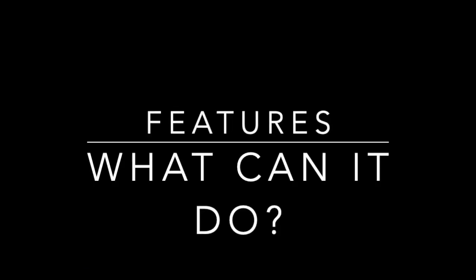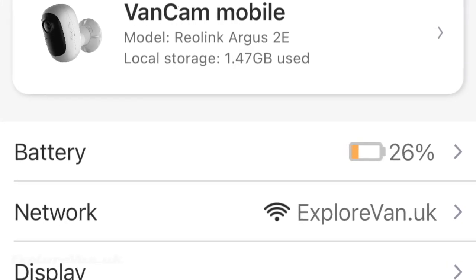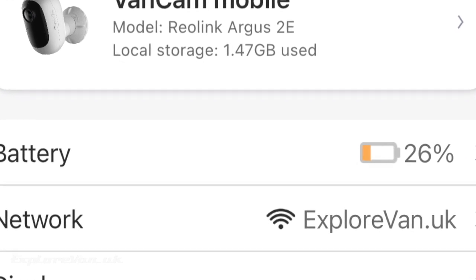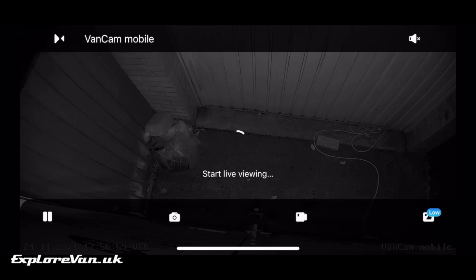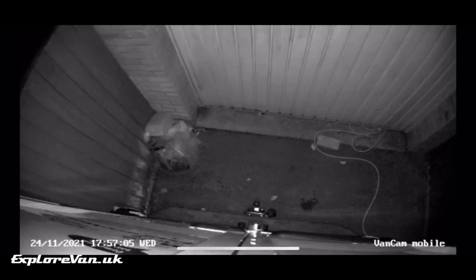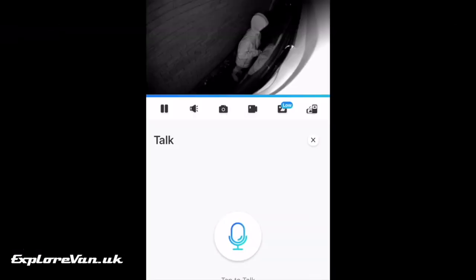So now we're set up, let's take a look at what the camera can do. We've found the battery life very reasonable, taking about six weeks between charges without the solar panel connected. The obvious feature is being able to view the camera — there are two preset qualities for this, which is useful if you're connecting on different network speeds, but overall the quality both in day and night is very good. The camera has two-way audio so you can hear and talk, and it also has a built-in siren that you can trigger.